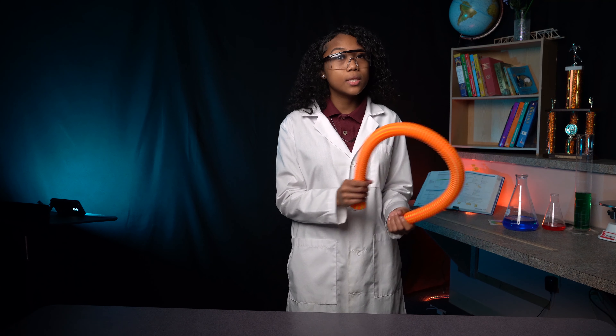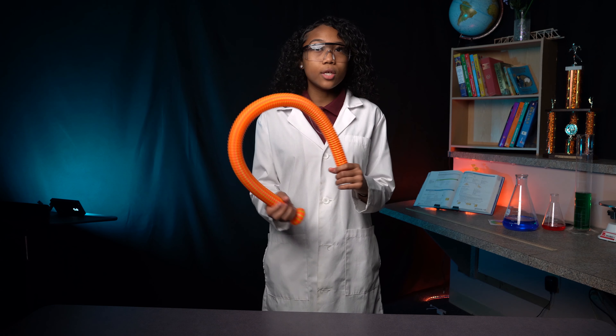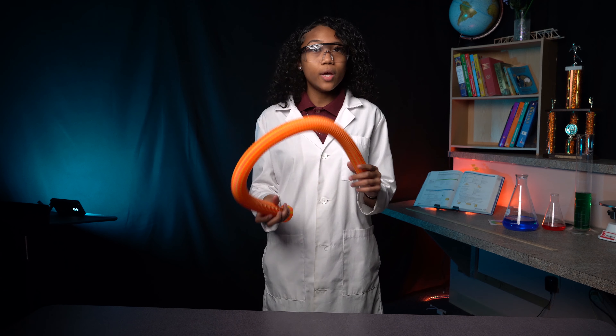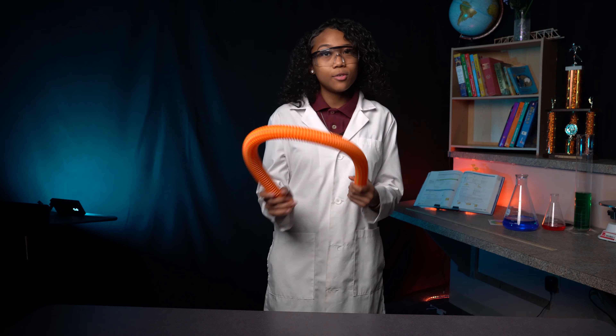Not all tubes can sing because it has to be corrugated on the inside so the air can travel over one ridge and then another. It tumbles into a vortex, so the faster the wind flows through the tube, the higher the frequency of sound you get.